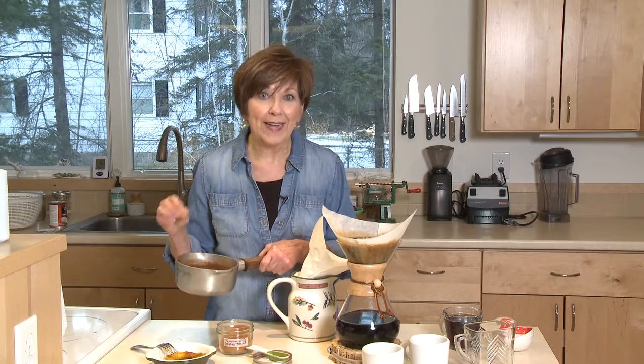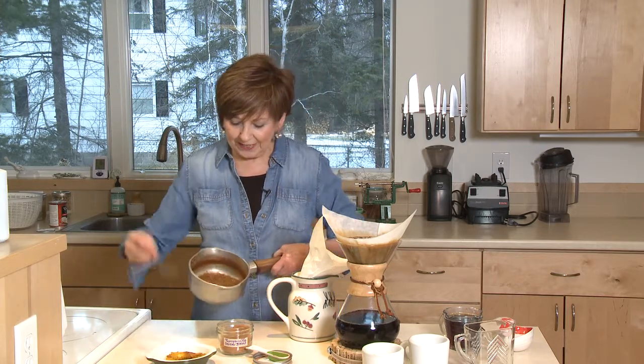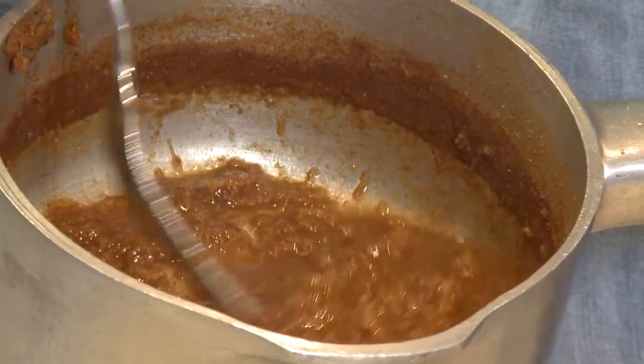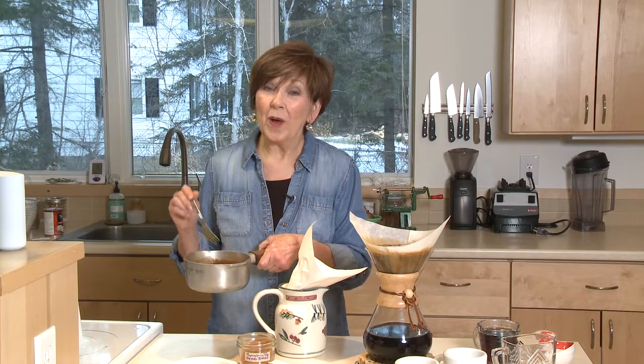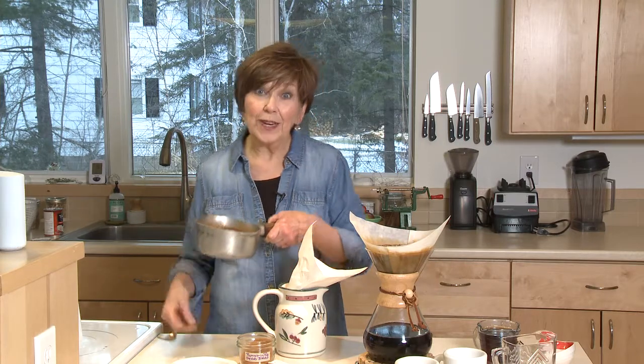Mix it up, put it on the stove, bring it to a boil and then turn down the heat and let it simmer for about 10 minutes. Then take it off the heat. Now you can see that it's just kind of a mushy mixture — we definitely don't want that in our latte, so we need to strain it.